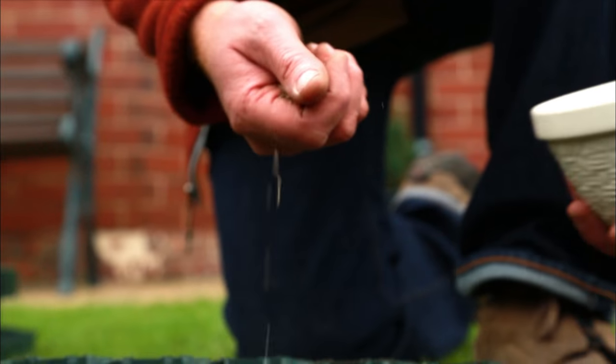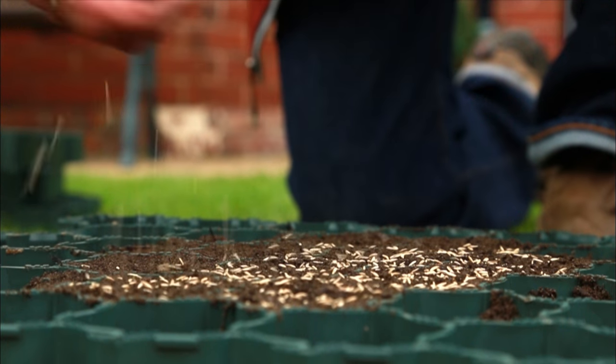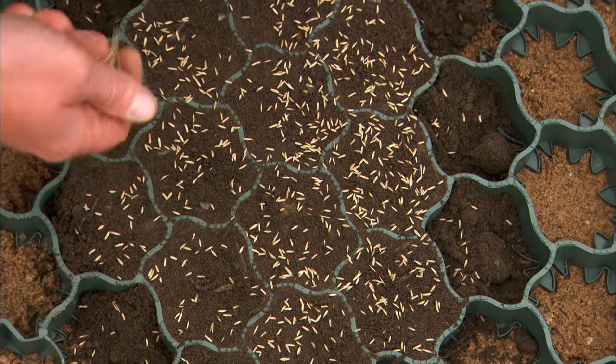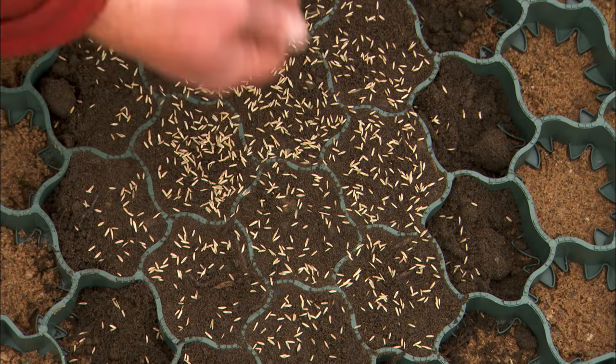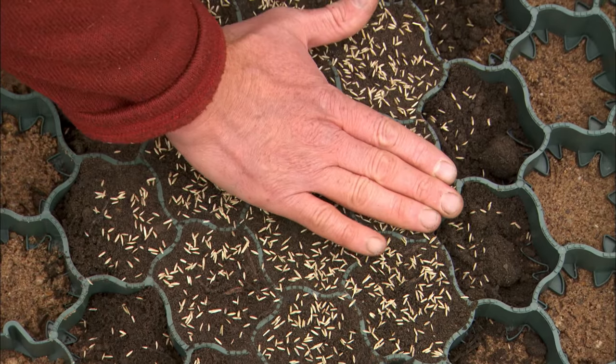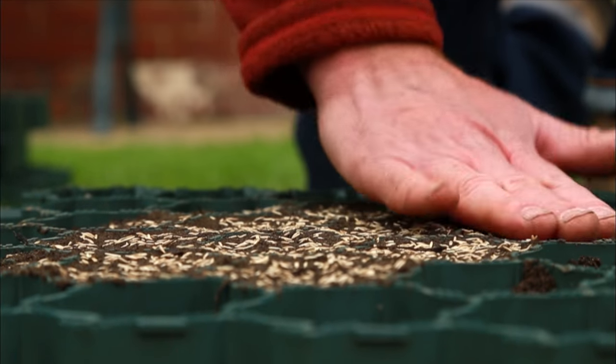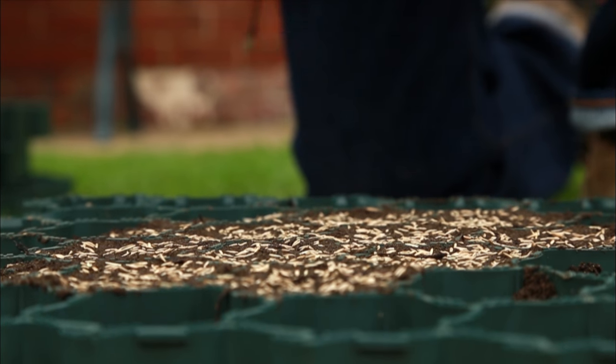Most people over-sow — they put too much down — so just sprinkle a light amount generally. The ideal time to do this is late summer, early autumn, about September or October, or spring, because the temperature is warm enough for it to germinate really well. Make sure to pat that in as well so that the grass seed is in contact with the soil, and then keep it well watered while it establishes itself.